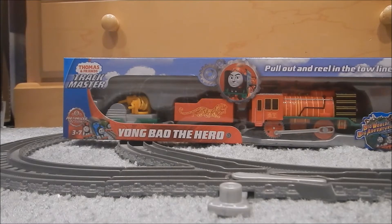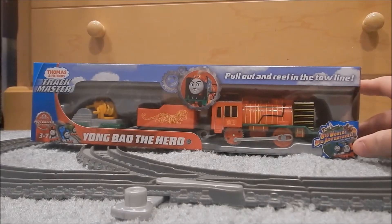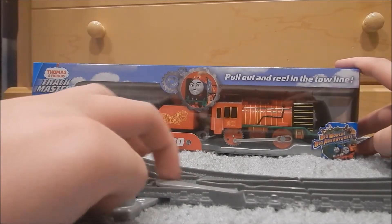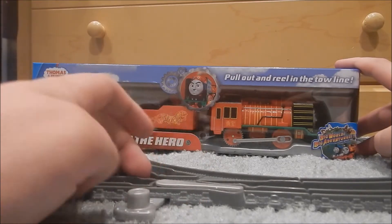Hello everyone, Thomas Wood here, back for another video. Today we're going to be taking a look at the Young Bao the Hero Trackmaster 2-pack. I actually have him in Thomas Wood and I've reviewed him in Thomas Wood, and he will be compared to his Thomas Wood version here, but you guys haven't seen that review because I haven't finished editing it yet. That review for Thomas Wood should be up in a while.